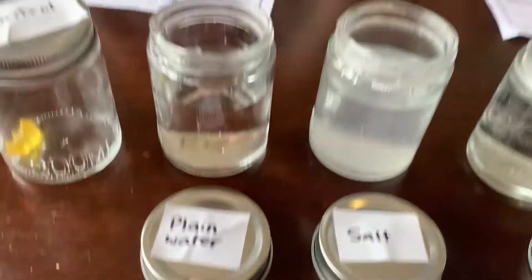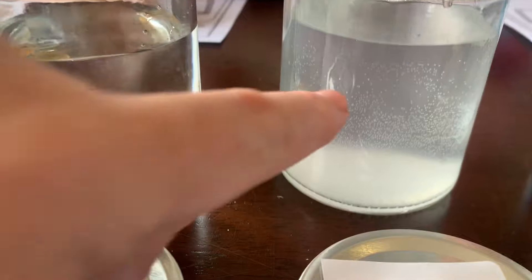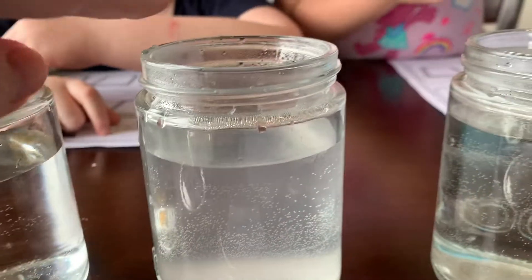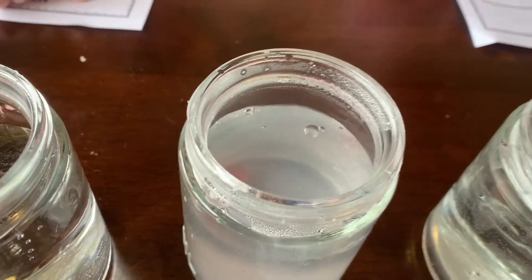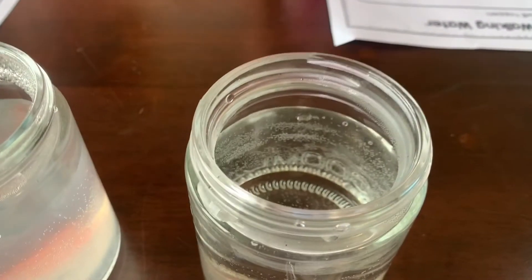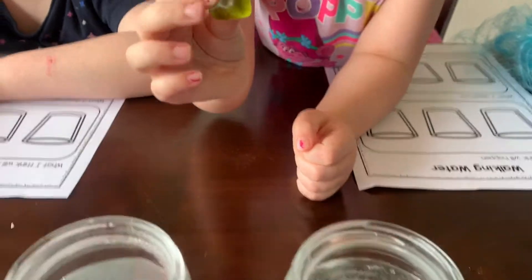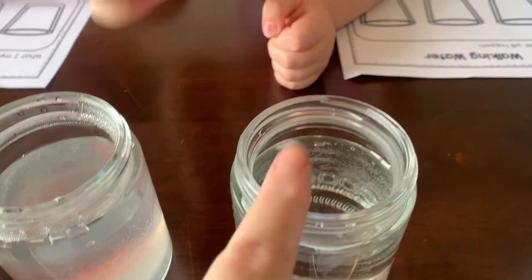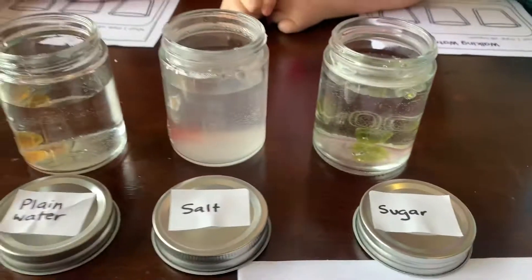The next one, we have plain water — it's just normal water out of a tap. Do you want to put the gummy bear in the plain water? So, we've got an orange one in there. And in this one, we've put salt, so you can see the salt water has made it a bit cloudy, like sea water. And the next one, we've got a sugar solution — we put some more sugar in there. Phoebe, do you want to put the sugar one in there? The green one in the sugar. There we go, we've got our gummy bears in there.